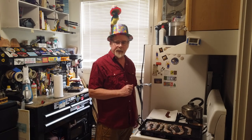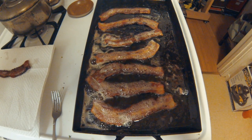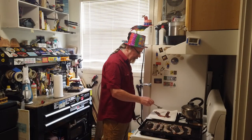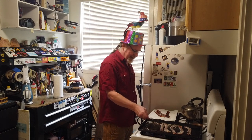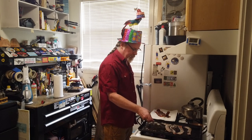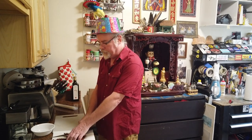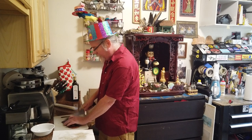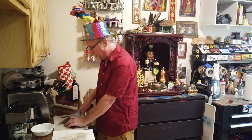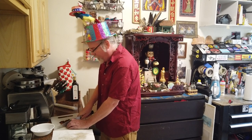I prefer my bacon pretty crispy and it's just about at the right point. I'm going to start taking it off and lay it right on paper towels to drain any excess grease. That bacon is looking good. The next thing we want to do is chop that bacon up into small pieces so it can go in our quiche. This is always really hard for me because the bacon is so delicious — I'm so tempted to just eat it as I go. I try to leave some for the quiche though, resisting the urge to consume it all.